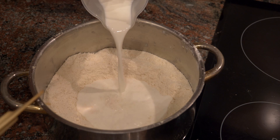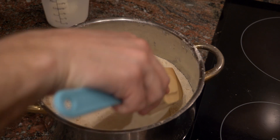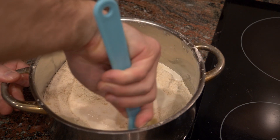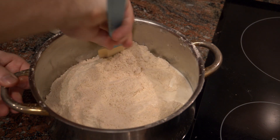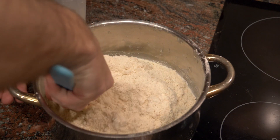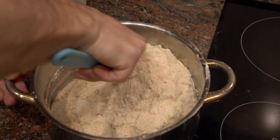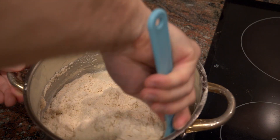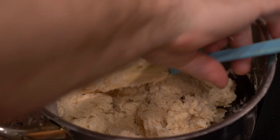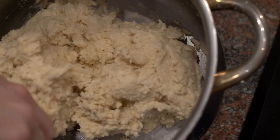Take a wooden spoon or spatula and go around the outside, slowly folding the mixture inward. You don't want to knead this — it's not like a normal loaf of bread. Gently mix all the ingredients together to more or less the consistency you see in the video. It's not a perfect consistency; it's not the same as kneading bread dough.